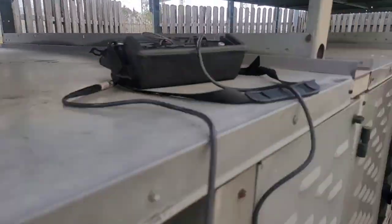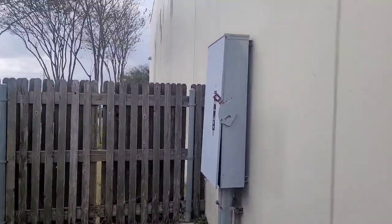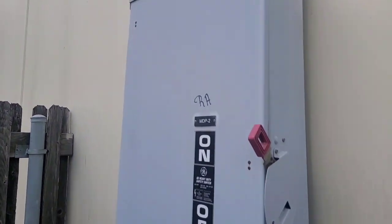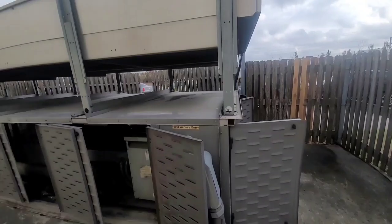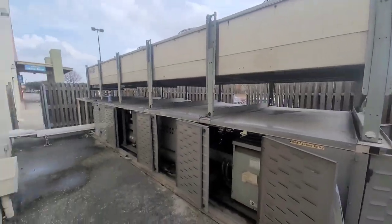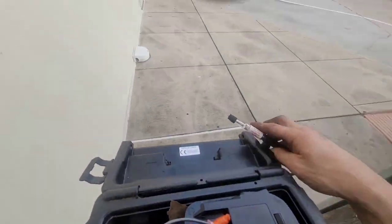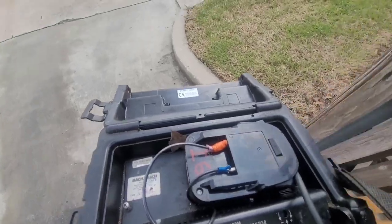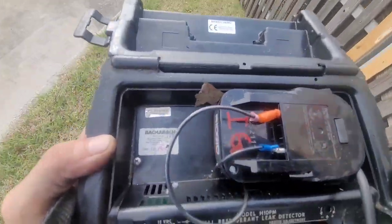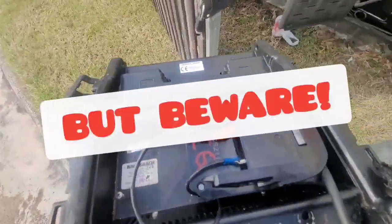Yeah, I don't trust it one bit. All right, here we go. Y'all ready? That's how you do it right there — when your battery ain't worth a shit, you put a battery and you wire it in. This was up.